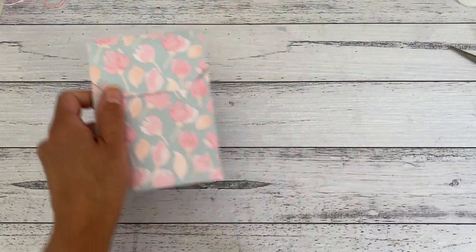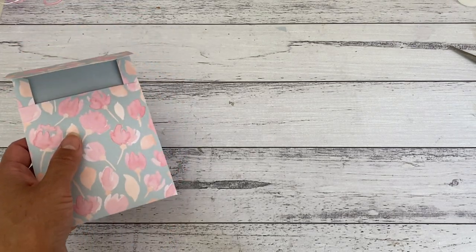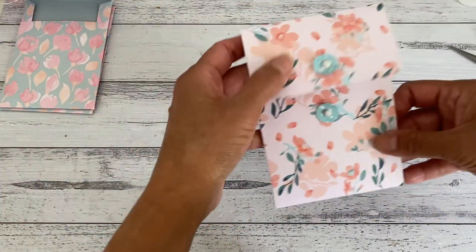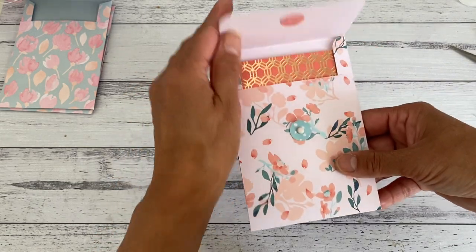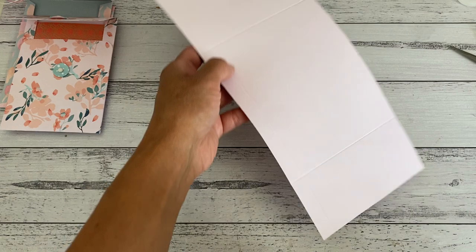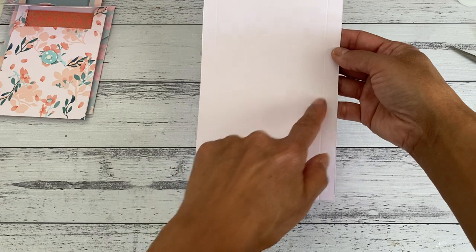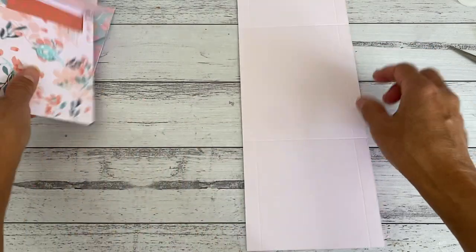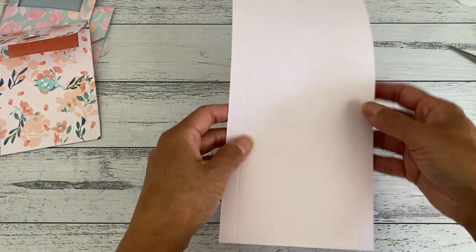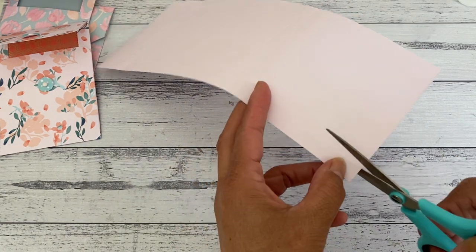Then you just decide what you'd like to use as your closure and that one is done — made with just a pair of scissors, no punches. That's that one done. Now we'll make another one using the corner punch. I've already scored my paper with the same measurements. I'm going to do the same thing — remove the two sides on the longer side, and I'm also going to use the same style of closure so you can see how I've done that.